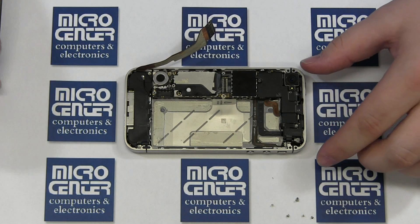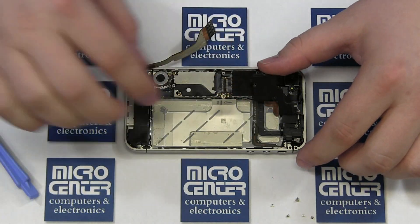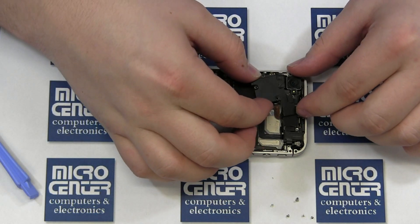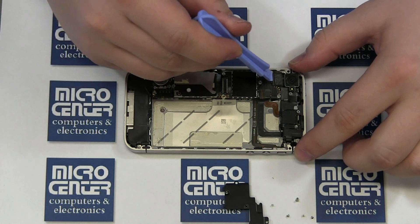Once the shield is out of the way, start disconnecting the connectors, starting with the camera. Lift the camera out of the way after it has been disconnected. Continue disconnecting connectors on the mainboard.